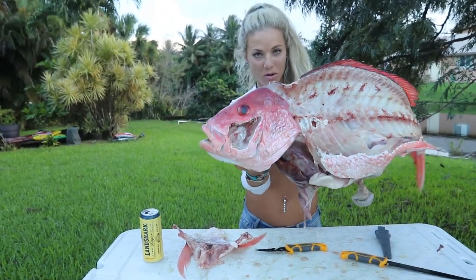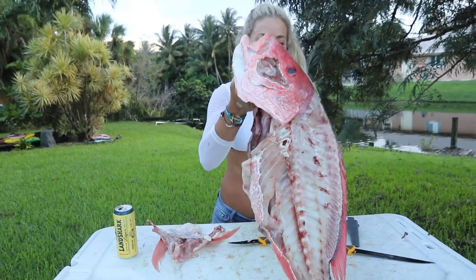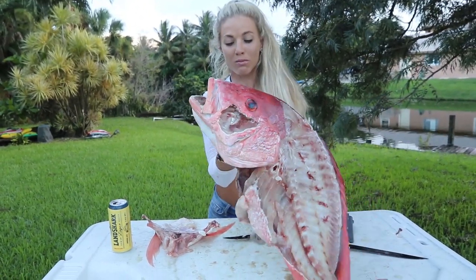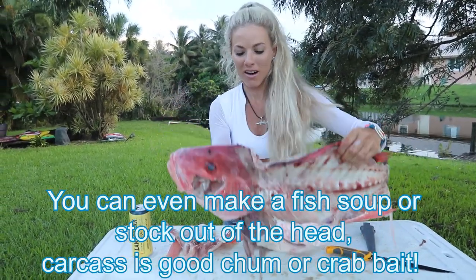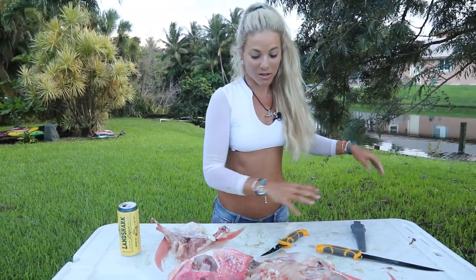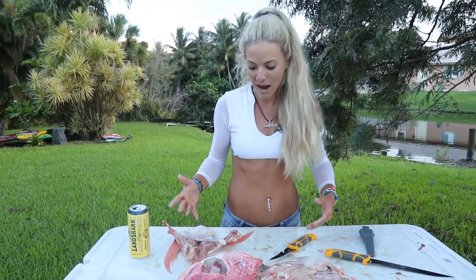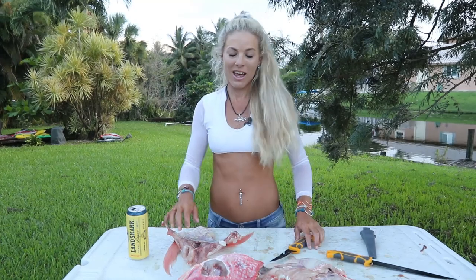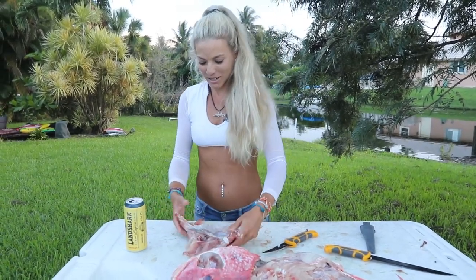Not one thing did we waste on this fish. I hope you guys get to use these different tactics on your own fish and try to harvest as much as you possibly can. Respect the fish. Respect the ocean. Comment down below if you learned something from this video — I would appreciate it. Thank you so much for watching this how-to tutorial on how to fillet a giant red snapper. I hope to bring you guys some more awesome videos like this real soon. And until my next video, follow your dream and keep on catching. Look at that collar — it's going to be delicious.